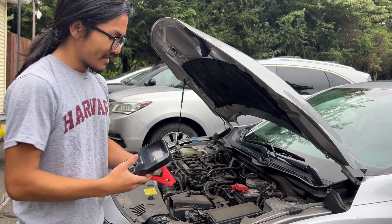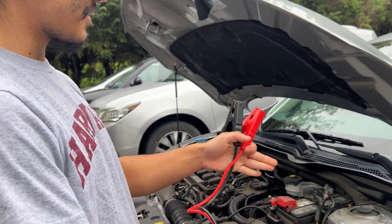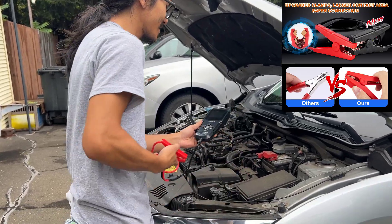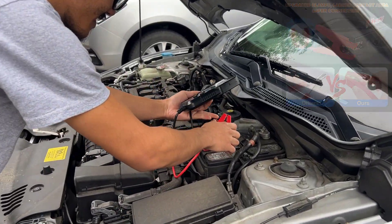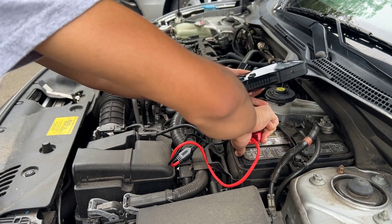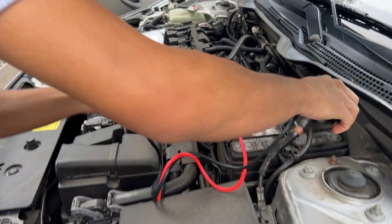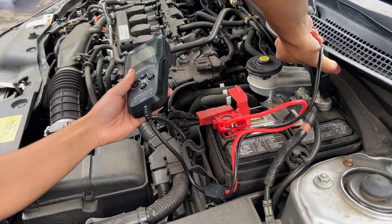So this is how it comes — it just comes with the alligator clips that you're supposed to hook up to your battery. Let's start with that, and this one goes to the negative terminal.